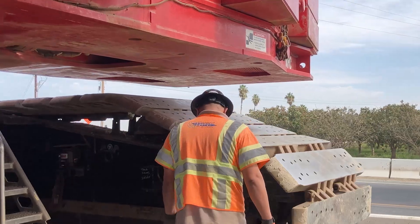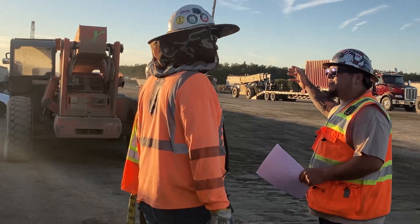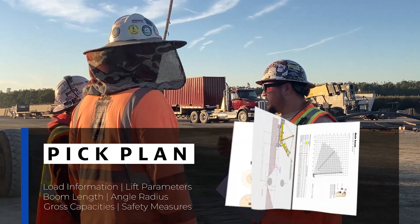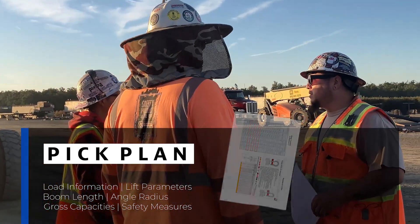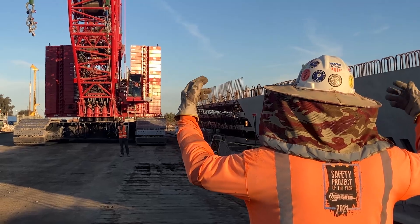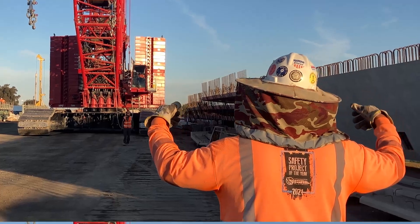Before starting any crane operations, we must have a pre-lift meeting with the crew to review the PIC plan and inspect the rigging. A PIC plan will give you the load information and lift parameters such as boom lengths, angle radius, and gross capacity, along with all safety measures. We will then assign a signal person to signal the operator and communicate crane operations via hand signals or radio communication to ensure safe operations.